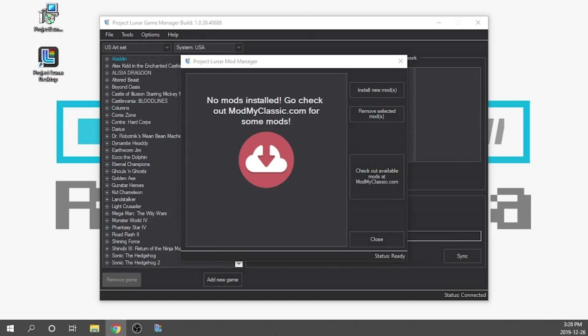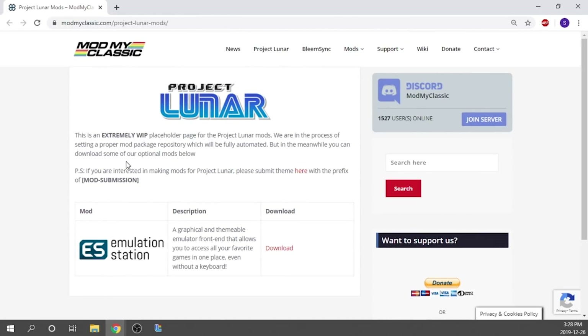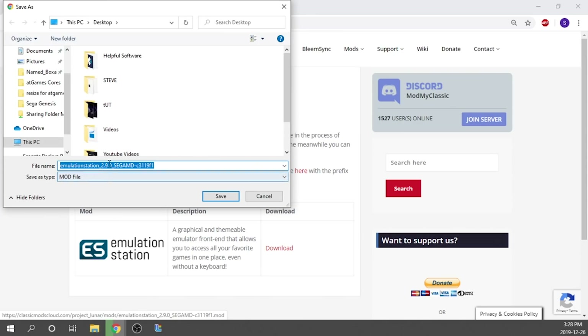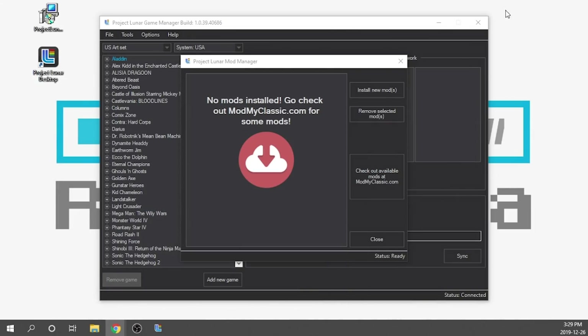It says 'Check out available mods at modmyclassic.com.' When you click on that, a new window will pop up showing any available mods. Right now there's only Emulation Station available, which is totally fine. We're going to click to download, it's going to ask where we want to save it — we'll save it right to our desktop — and that'll only take just a few seconds.